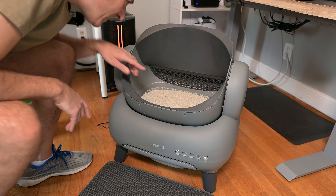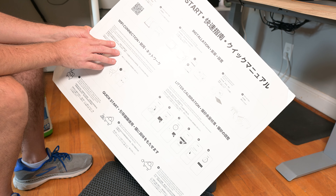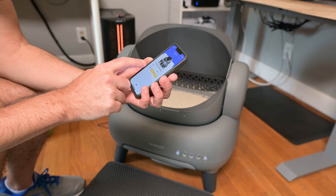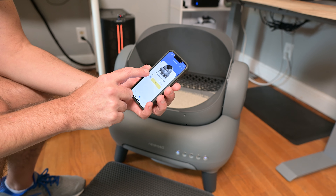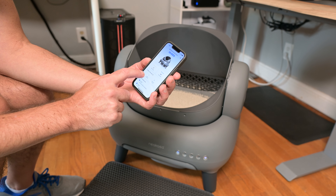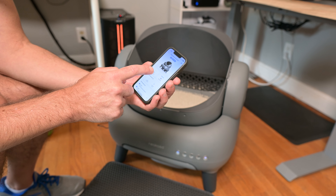Once you do that, you're going to want to install the app on your phone. I'll show you that right here. This is what the app looks like — it gives you a status of everything. It's showing that I have a moderate level of litter in there and giving a status of normal. If we go in a little further, it shows usage frequency — saying one right there. So it gives you all these statistics.